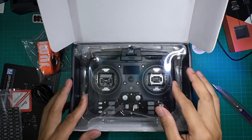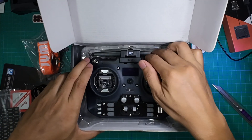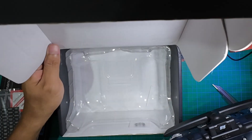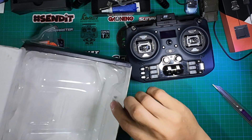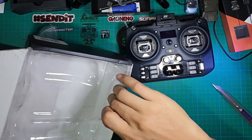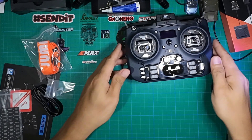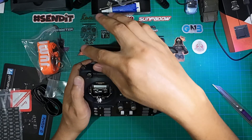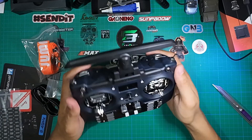And here is the controller itself. There's also a small plastic packet inside which contains a spare spring. Let's put that aside. You'll notice the antenna is longer because this is the 915 megahertz version of the controller.